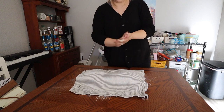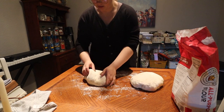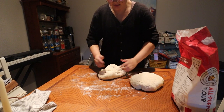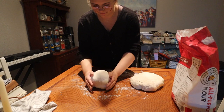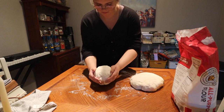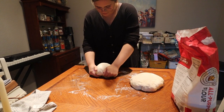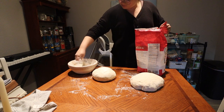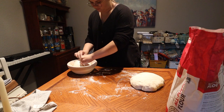Now comes the exciting part — prepping the loaves for the oven. I made one traditional sourdough loaf and one cinnamon sugar chocolate chip loaf. Basically knead it slightly, flatten it, and do a pull-and-stretch on the table so the bottom is really tight and round. Once it's the right shape and tightness, place it into a well-floured bread basket lined with a linen towel so it won't stick when you flip it to bake. You can also use a linen towel inside a bowl — works just as well.